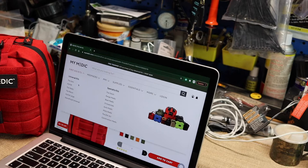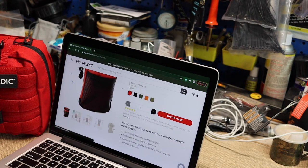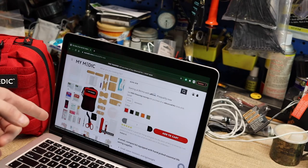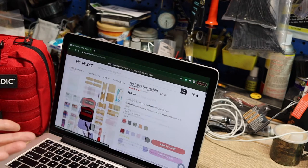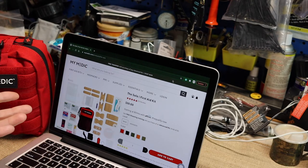Let's take a quick look at the Solo kit — I think it would be a really cool one to carry every day. They also have an everyday carry option. The Solo has bandages, rope, a whistle, wound-wash solution, and scissors. It's a pretty good little kit for only 50 bucks. I'll leave the link down below: www.mymedic.com — use code MID10OUTDOORS20 or just MID1020 to get 20% off your entire order.